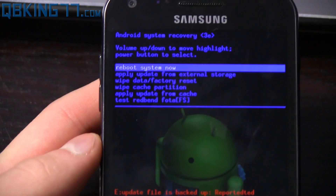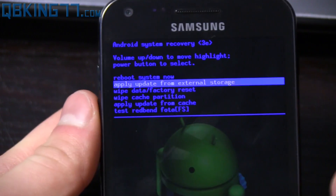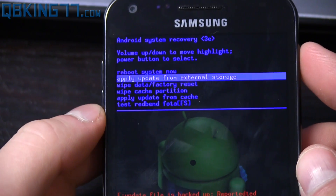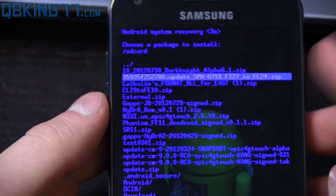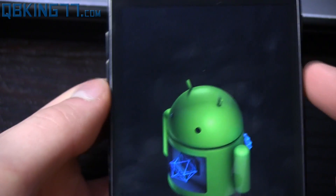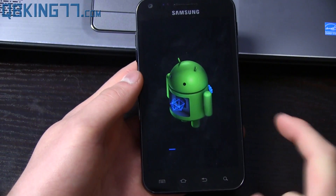This is Android System Recovery. To install the update, use Volume Up and Down to navigate and the Power button to select. Highlight 'Apply update from external storage' and press the Power button. Then navigate down to the Fi27 to FL24 zip and select it with the Power button.